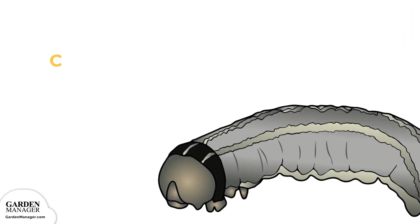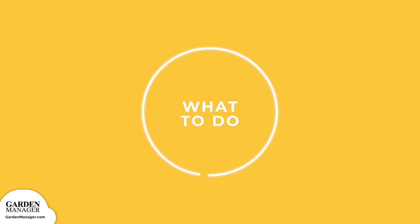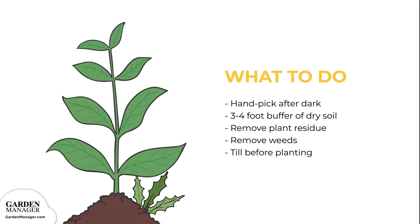Cutworms: these are grey worms that curl their bodies around the stem of a plant and feed on it, causing the plant to be cut off just above the soil surface. When their numbers are high, they can cause severe damage by causing plants to wilt and die off. Cutworms feed at night and hide in plant debris during the day, and they prey more on new transplants, seedlings, or young plants since their stems are more tender. The most common types are red-backed, dark-sided, and dingy cutworms. Handpick any cutworms from the plants after dark when they're most active. Keep a three to four foot buffer of dry soil along the edge of the garden to make it unattractive to cutworms. Remove plant residue to help reduce egg-laying sites, and get rid of weeds which can host young cutworm larvae. Be sure to till the garden before planting, which helps to expose and kill any larvae that might be present.